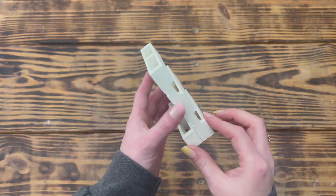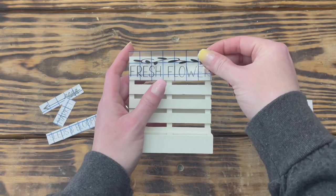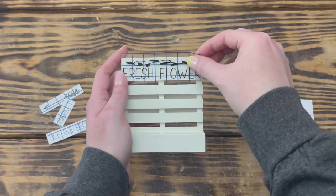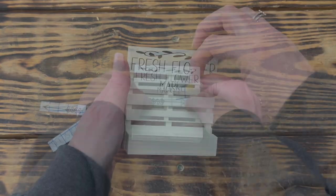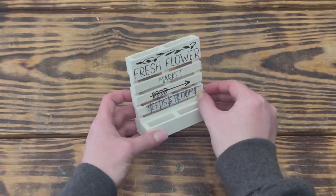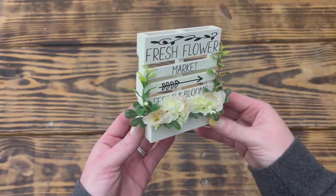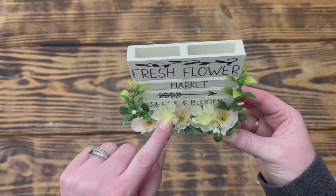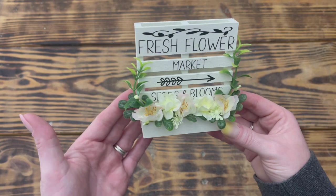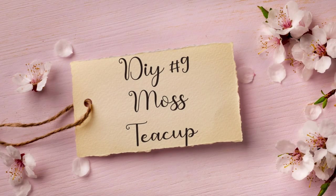I then used Waverly chalk paint in Plaster and gave the palette two good coats. I used my Cricut to cut out a 'Fresh Flower Market' decal in matte black vinyl and applied it to the palette, cutting the decal apart for easier application. I placed 'Fresh Flower' on the very top slat, 'Market' on the second slat, the arrow on the third slat, and 'Seeds and Blooms' on the fourth slat. To finish, I took various greenery pieces from my stash, left over from other projects, and arranged them inside the planter box using hot glue. I love how this piece turned out — quick, easy, and great use of extra floral pieces!